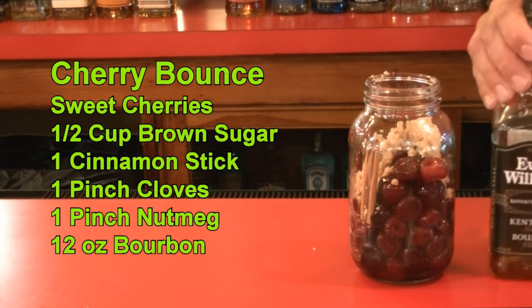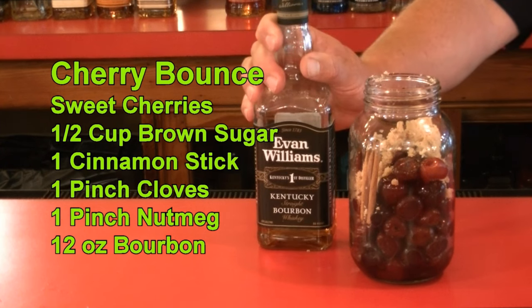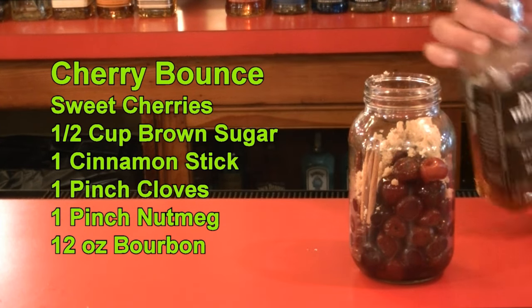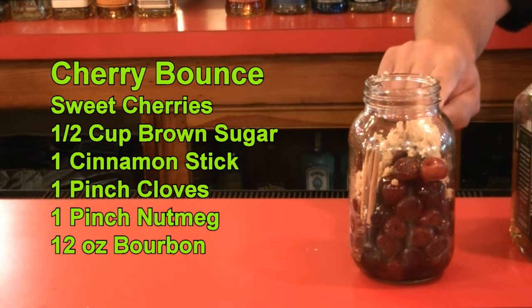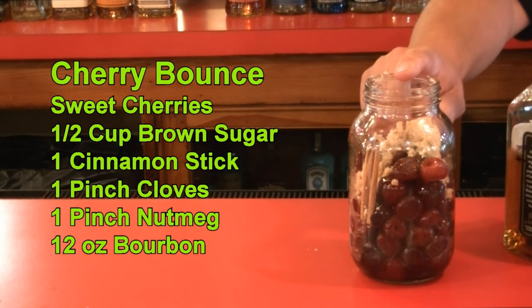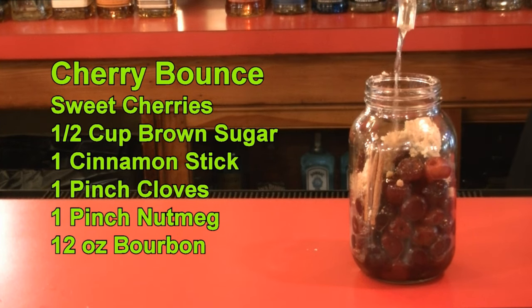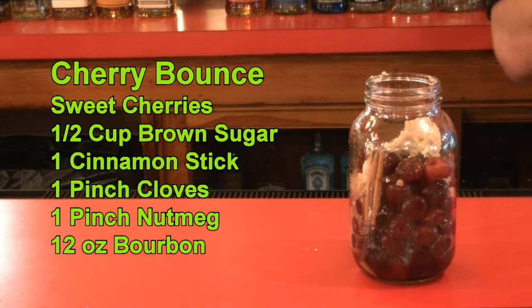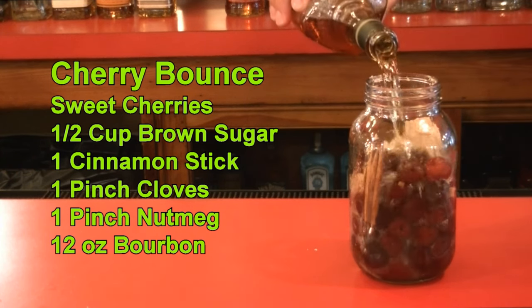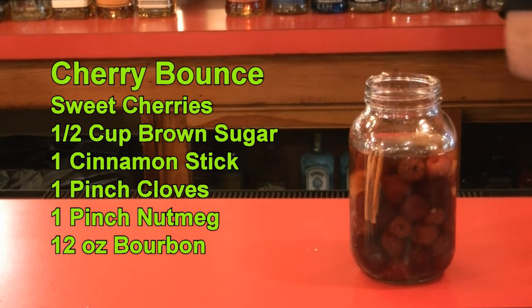Classically you could use bourbon or brandy, but you could use any alcohol you want. I will be using bourbon — I'm using Jim Beam. You're going to pour enough bourbon in to cover the cherries. I've already made measurements; it's going to be about 12 ounces of bourbon. You know what? Let's do it this way — it'll be a lot quicker. There you go, it's all covered.